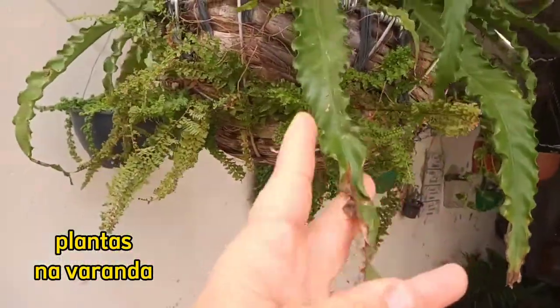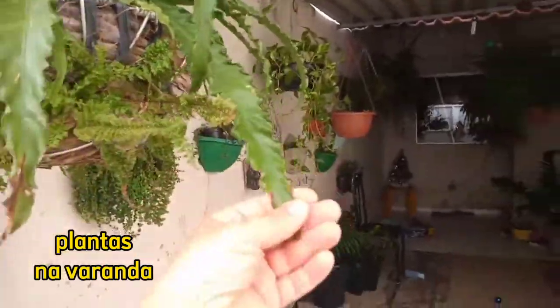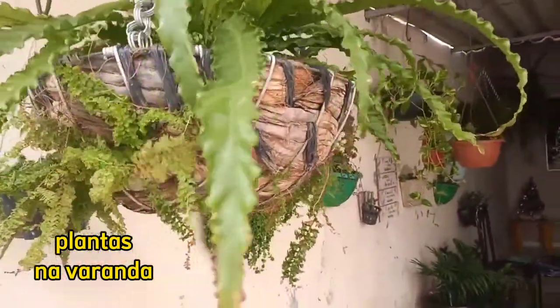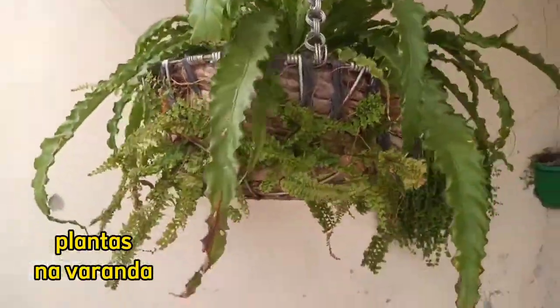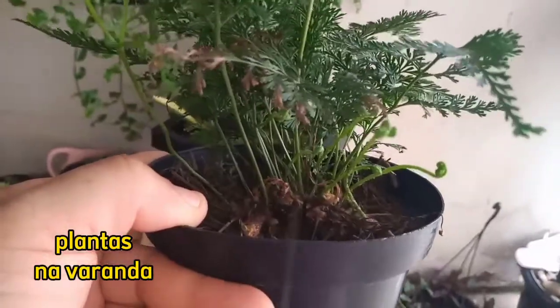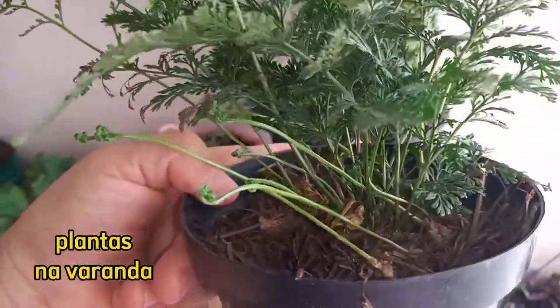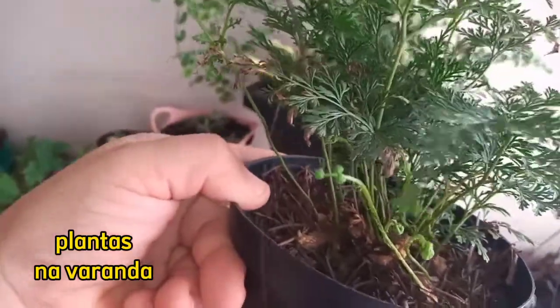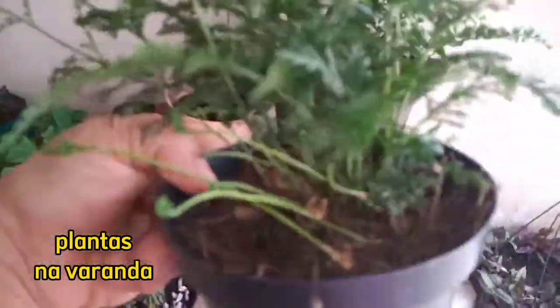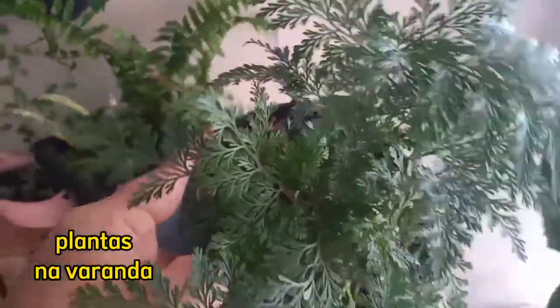Aí esses pelos, olha só — isso aqui tudo foi quando não tinha proteção, né? Ela tava com o sol queimando. É uma planta que não suporta sol. Aqui, gente, eu tenho uma renda portuguesa que tá super mega cheia de brotinhos. E eu tenho que trocar ela de vaso — colocar numa cuia.